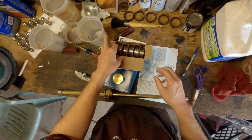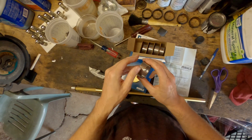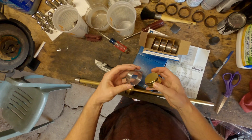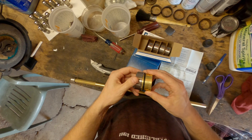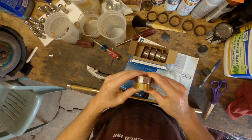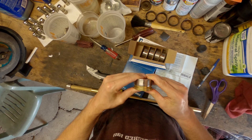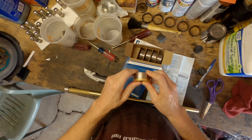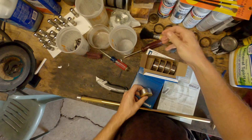Because I didn't know this information — I stumbled across it when I was watching someone build an engine on a TV program called Power Nation — I now have to go back, uninstall my cam bearings, and reinstall new ones.